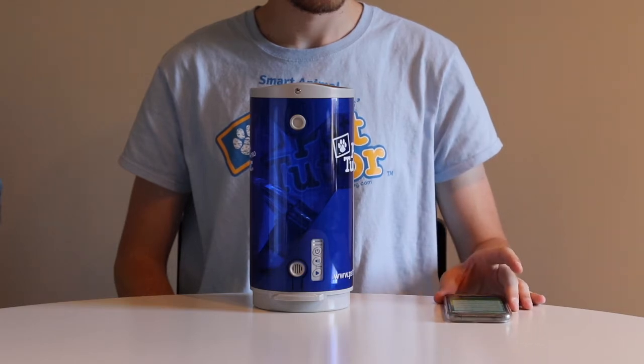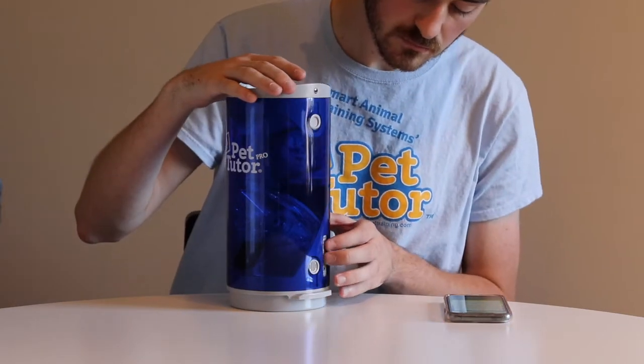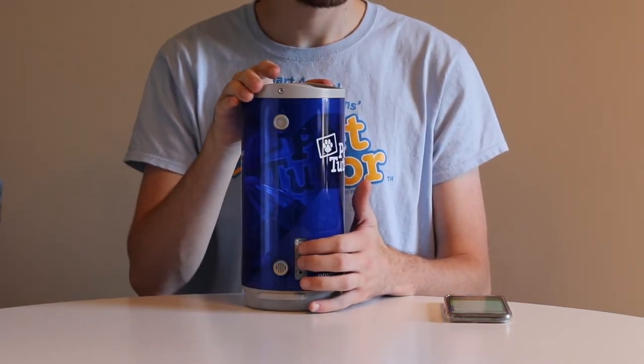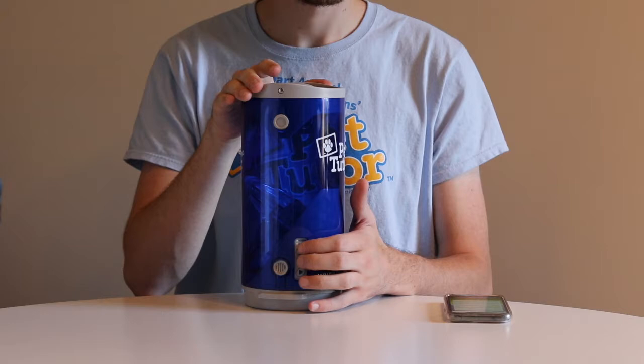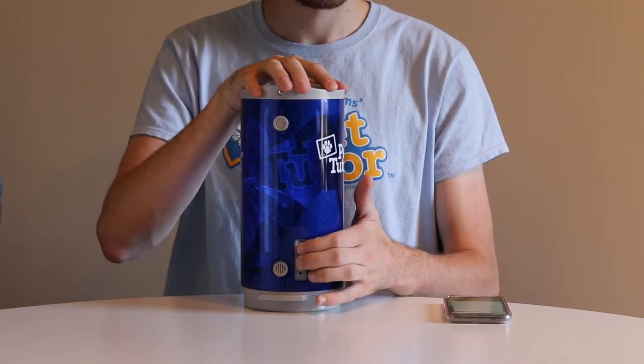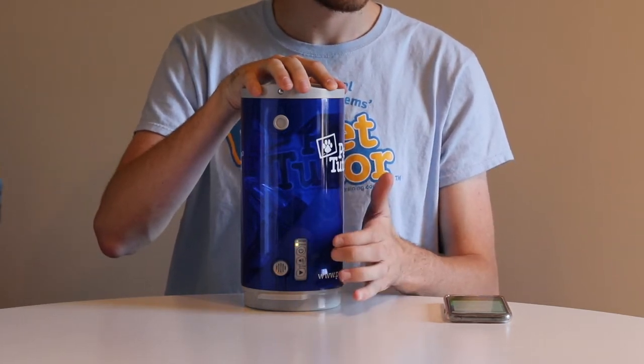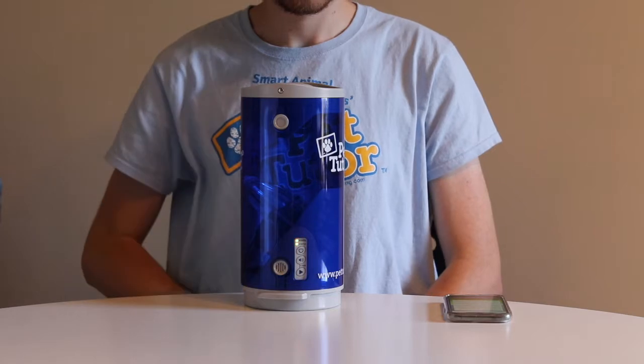We're going to use the top two buttons on the side of the feeder — that's the power button at the top and the volume button in the middle. Press both of them exactly at the same time. Hold down, do not release, and wait until there's a beep and the lights start flashing. Release immediately, and now you'll see the lights flashing.